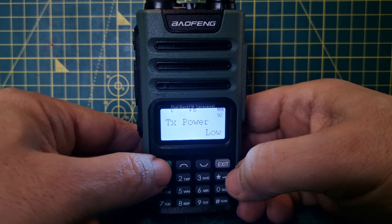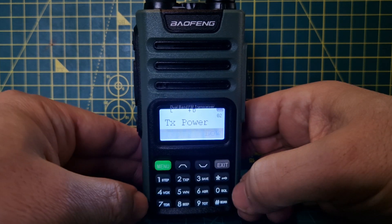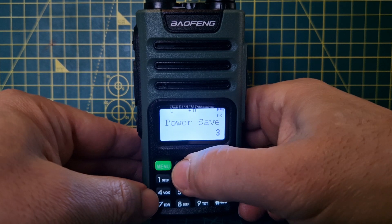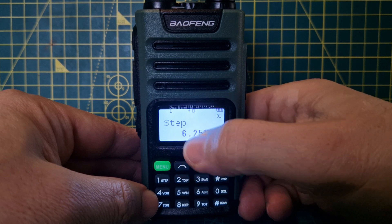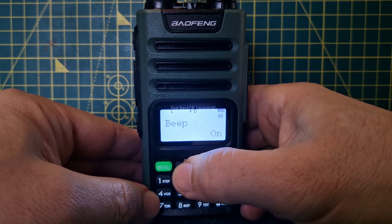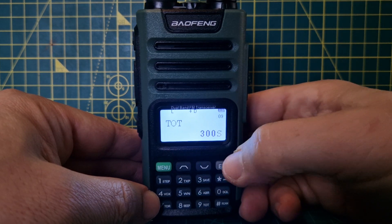If you wanted to change TX power, go menu, select high, then press menu to confirm it. Keep going through the menus once you've confirmed. There's also a frequency step setting you can change, and a timeout so you can set a maximum transmit time — for example, 300 seconds.